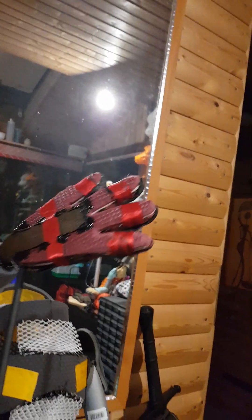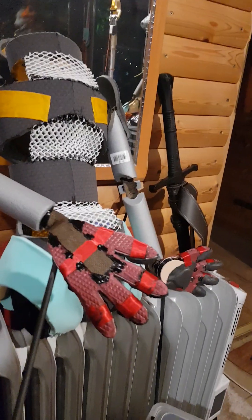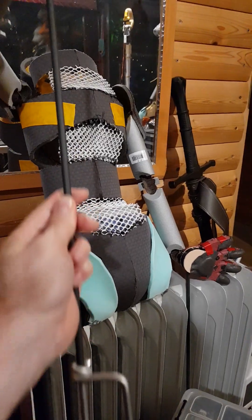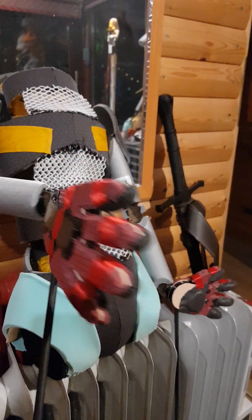So it can do high fives and it can reach down, all while not changing the position of the rod that controls the hand.